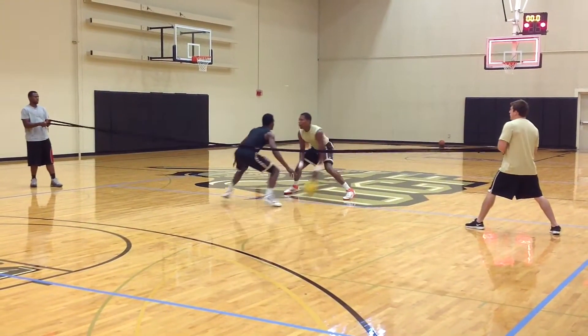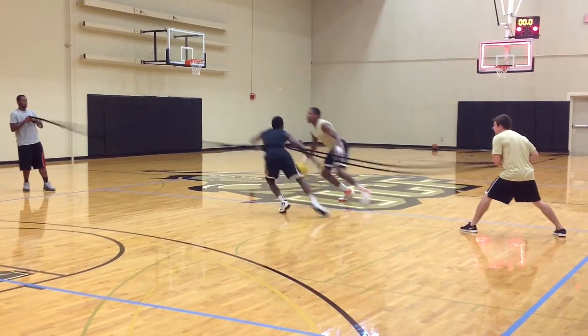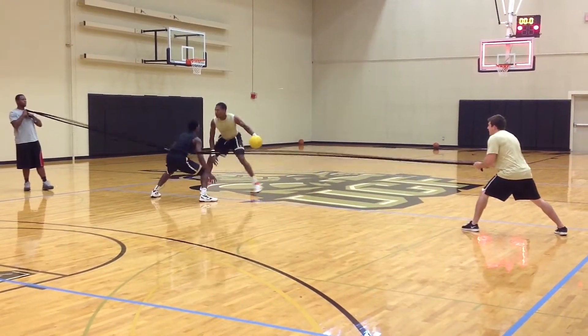Here we're doing the exact same drill but using a heavy med ball slash trainer ball for the offense. The defense is staying in front of his man the entire time, working on lateral quickness.